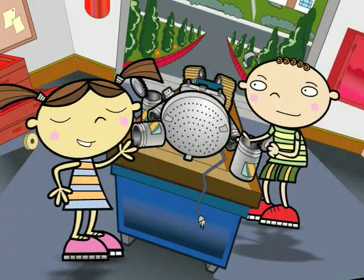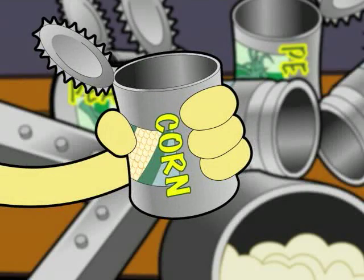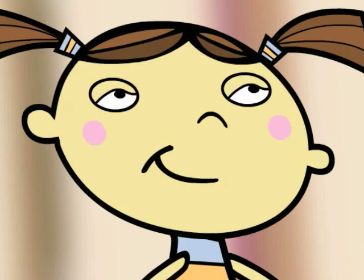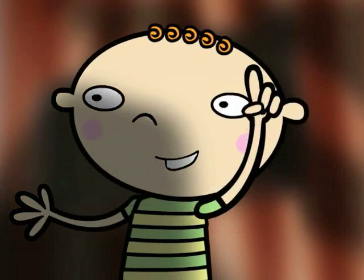What are you doing, Cory? Making something for my science project. Looks like you're making dinner. Just you wait, Cora. This is my best invention yet. Almost finished. I call it the Germatron.